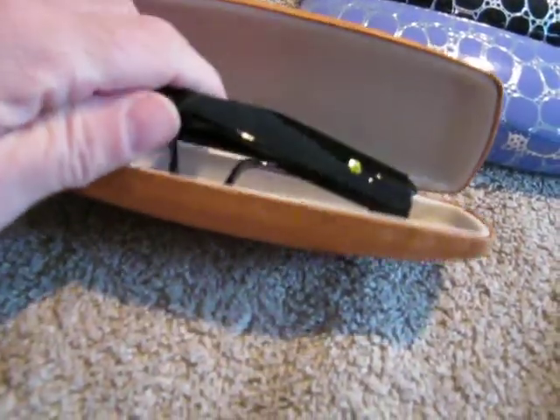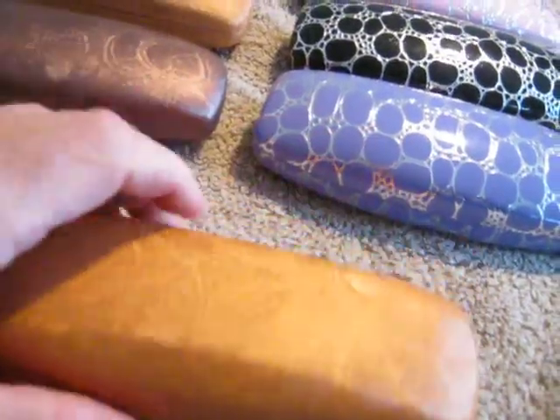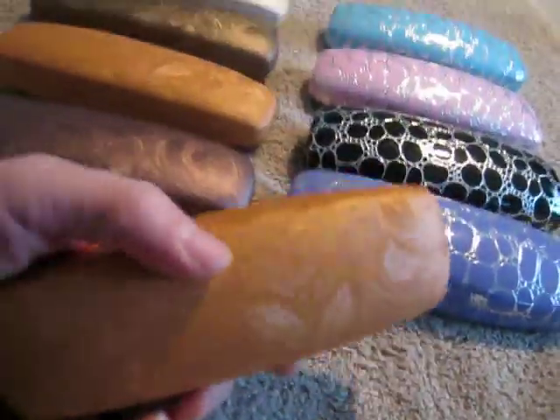You just stick the glasses in, lens down, snap and close, and they're nice and secure in there.